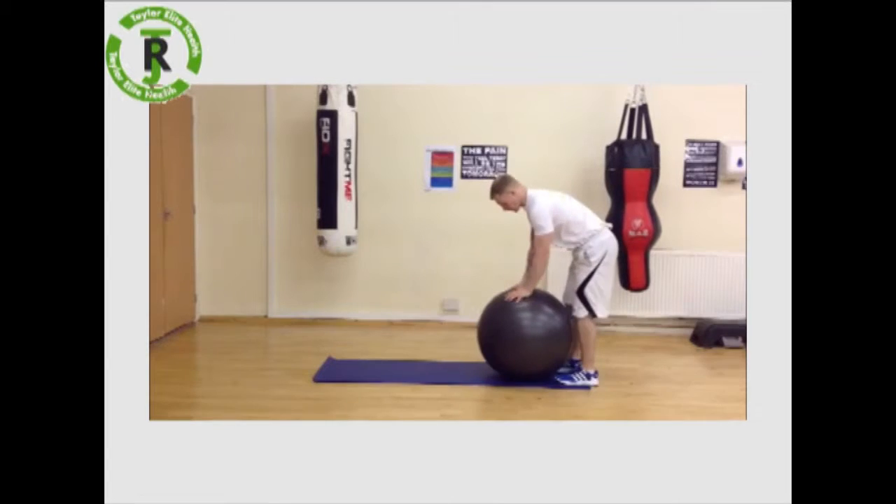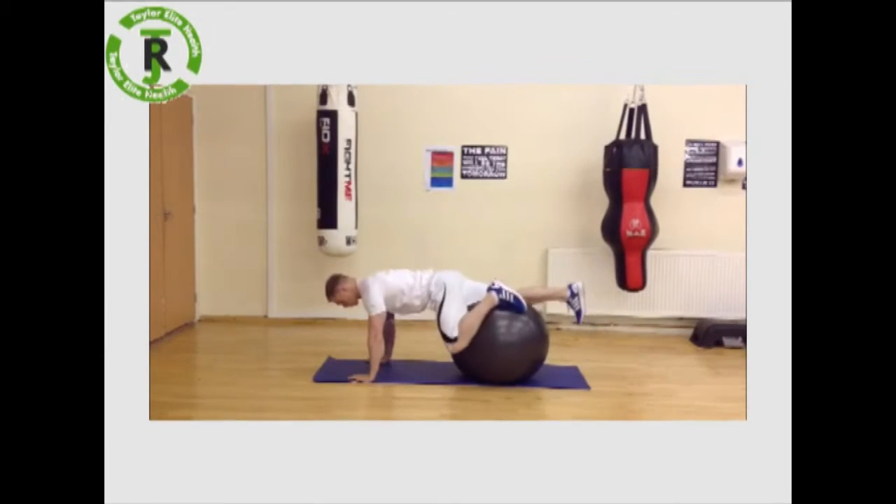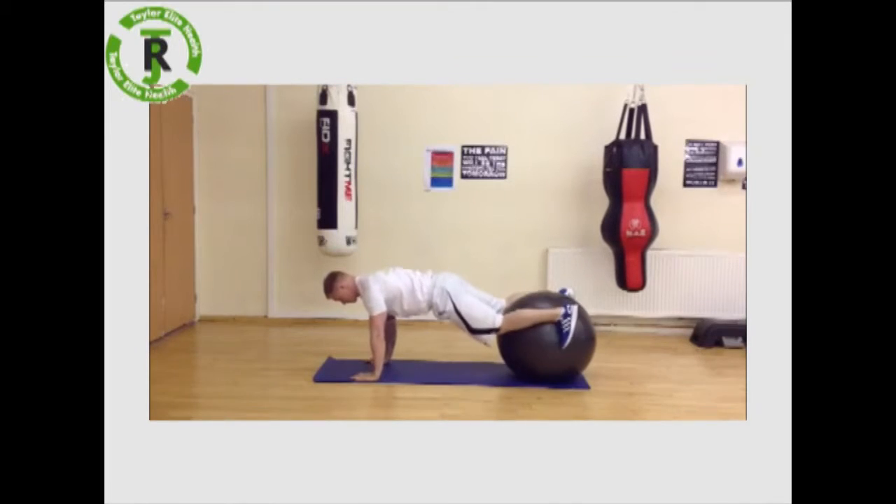Take a twist ball, face up against the shins, put your hands down and then from there just wriggle that ball down so your feet are either side.